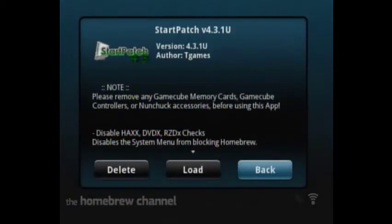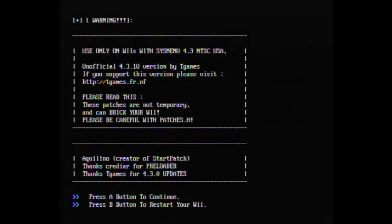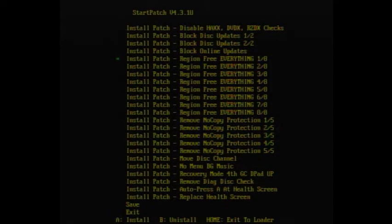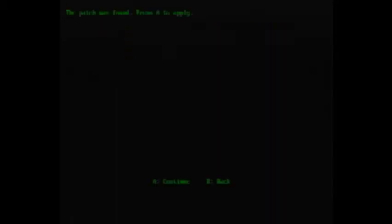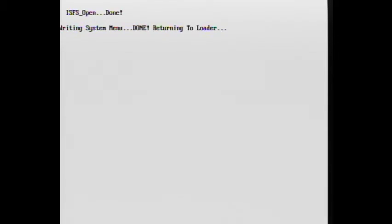Once you're done with Pimp My Wii, press Exit, then we're going to install StarPatch. Note: you cannot have Preloader installed for StarPatch. If your Wii was already soft-modded with Preloader, you can use that for loading games region-free instead. Go to IOS 222, press A to continue, read the screen, and then install all the region-free options. Click Save, press A to continue — write system menu done, returning to launcher.